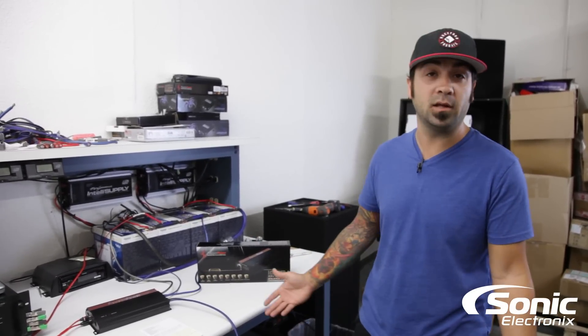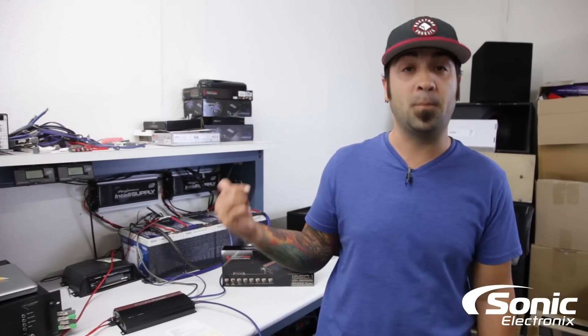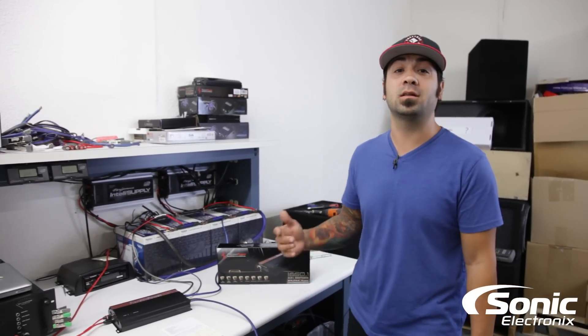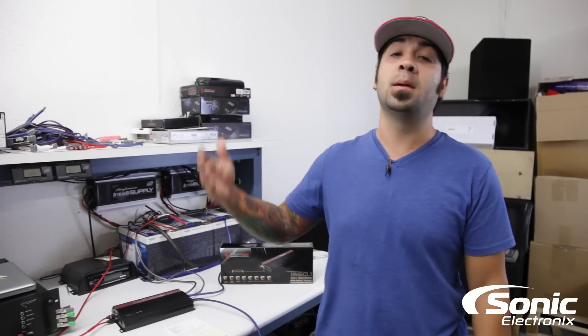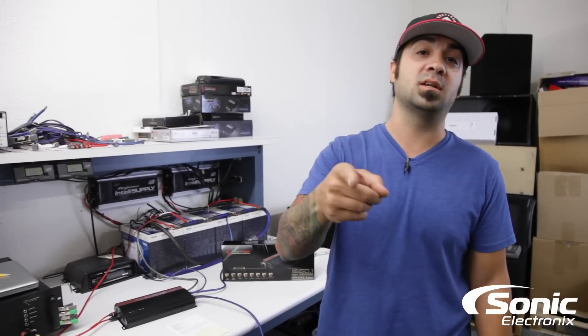For more information on the Precision Power i650.1, please visit sonicelectronics.com. Make sure you subscribe so you see more awesome videos like this. I'm Alan with Sonic — we'll see you next time.